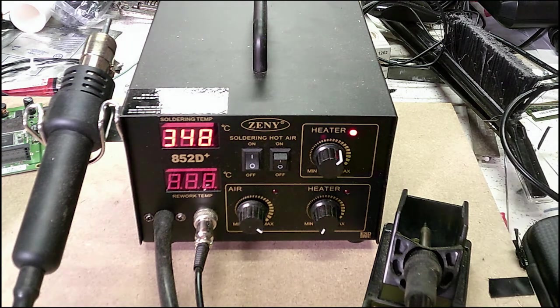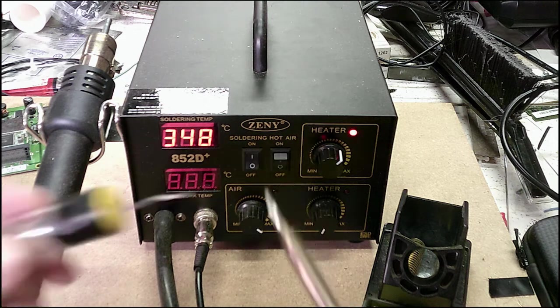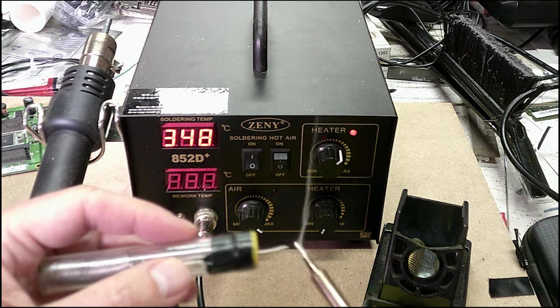Already at 350 degrees, and basically she's melting — nice and hot and melty.